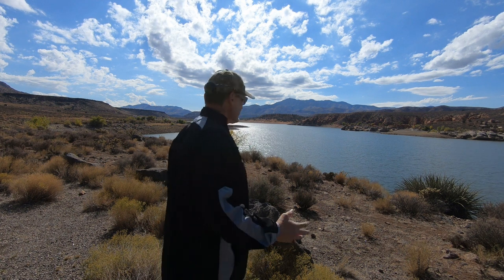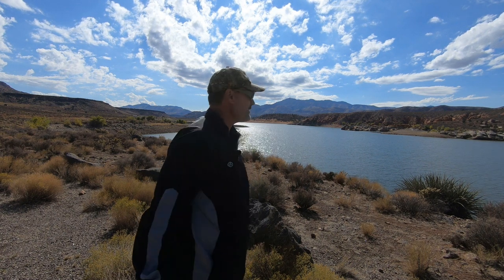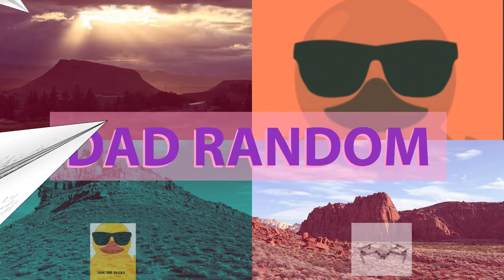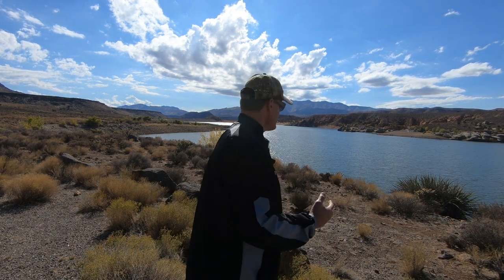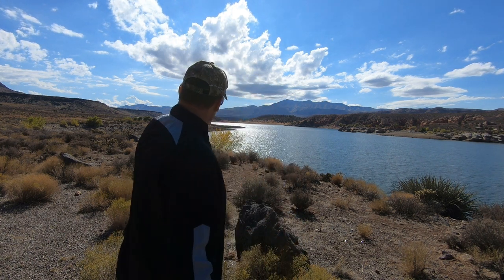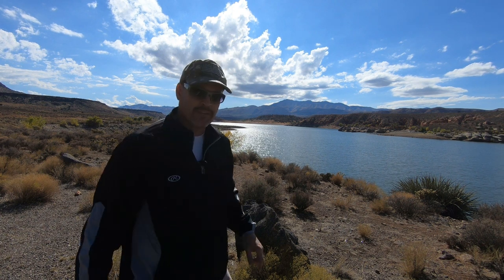So here we go — Gunlock Reservoir with the Mavic Pro. It's Dad Random here, and I am at Gunlock Reservoir. This place is magnificent. I'm going to get this drone up and give us a complete, beautiful rundown of the entire shoreline and the earthen dam that basically keeps this place full of water.